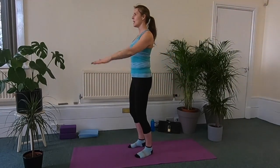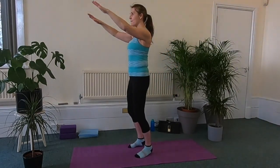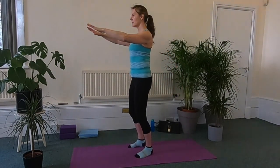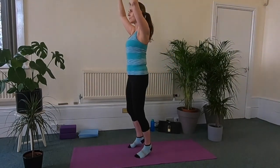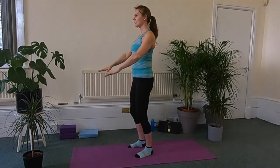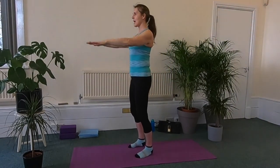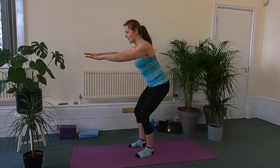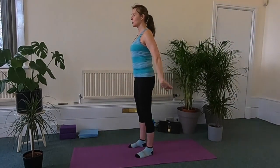And we'll start to raise the arms and raise the heels, keeping the knees soft. Inhale, lift. Exhale, lower — you don't have to lift very far. Keep the tummy muscles tight, just nice flowing moves. Inhale. And exhale. Just one more. Inhale. And exhale. And then we're just going to bend the knees into a chair squat and standing up tall.